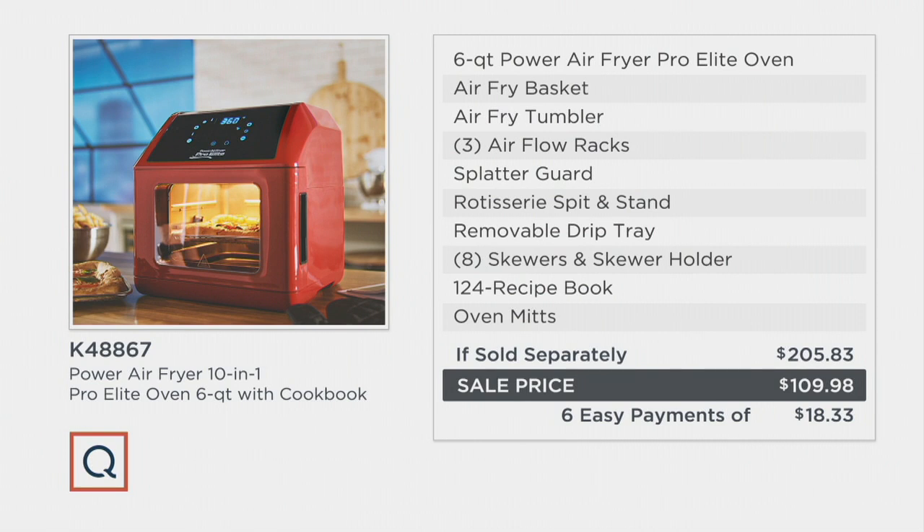And Easy Pay Galore — you're getting six payments of $18.33. And you get the 124 recipe hardcover cookbook. Free shipping and handling saves you almost $18. Eric, thank you. Are you back with David? This is it for me. It's so nice to have you on the show. Good to see you. I love all of your things. Thank you.